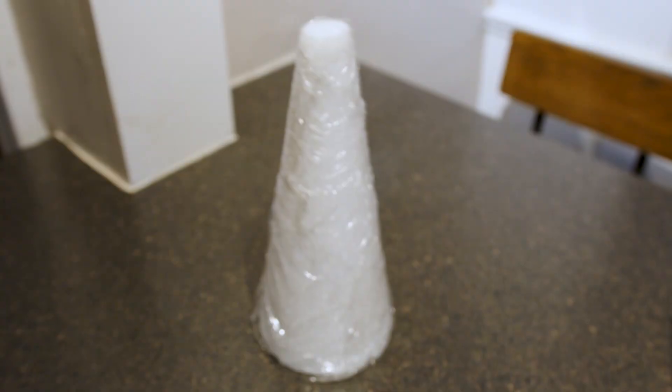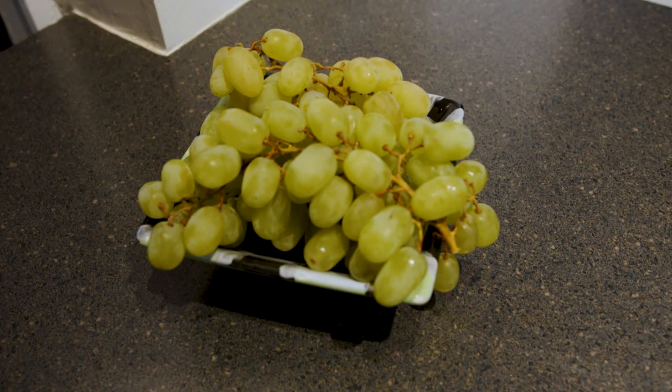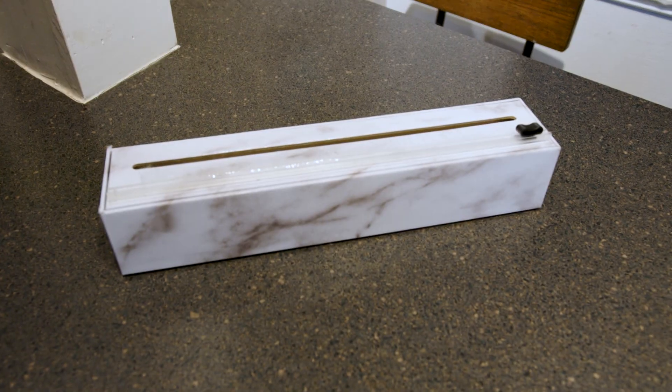All you're going to need is a foam Christmas tree, which you can get at any craft store. Then you're going to need some grapes, some saran wrap, and of course toothpicks.